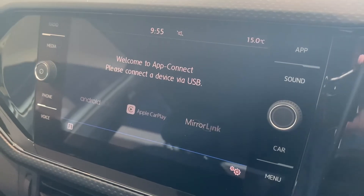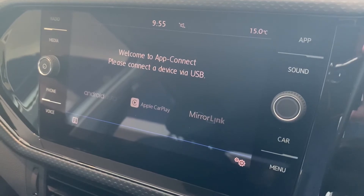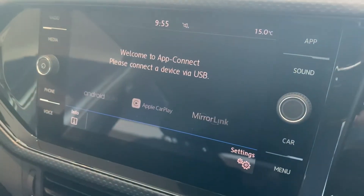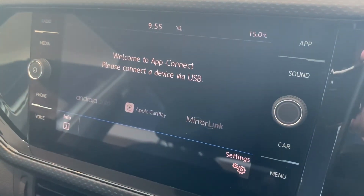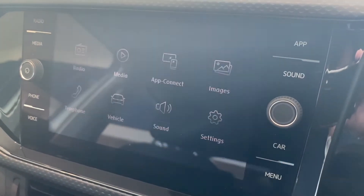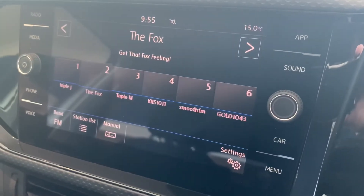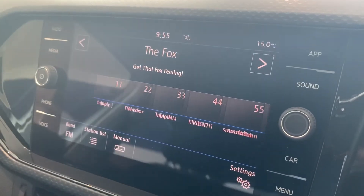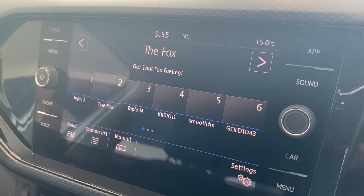Now with the car's head unit or center screen, there are quite a few buttons located on both the left and right hand side. The actual screen itself is also a touchscreen. Starting with the radio, you'll notice that we've got some presets already located between buttons one to six.